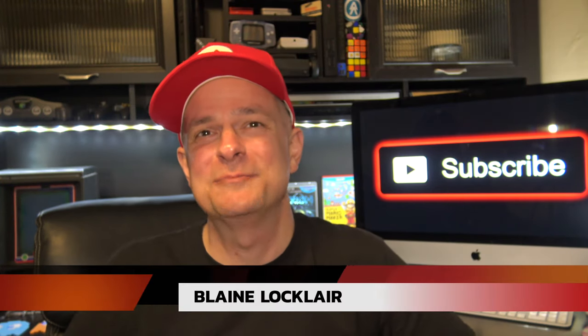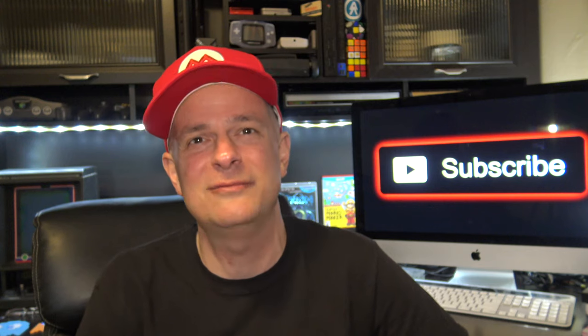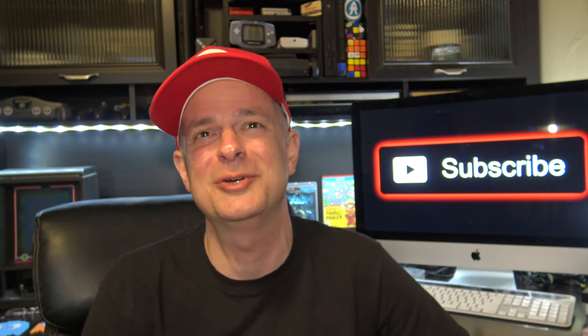Hello there if it's your first time here. My name is Blaine and my channel is all about helping you get the most out of your video game experiences. If you like original content about restorations, repairs, mods, product reviews and other great video game content, be sure to smash that subscribe button and ring the bell so you don't miss out.